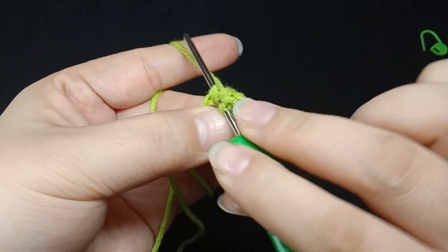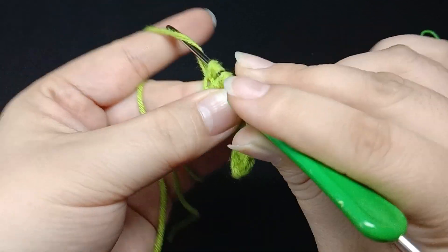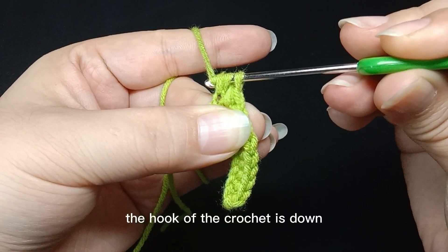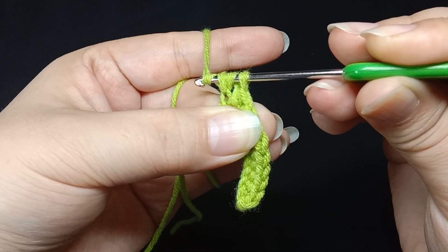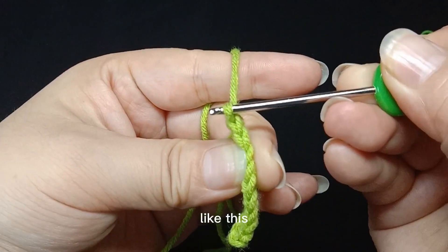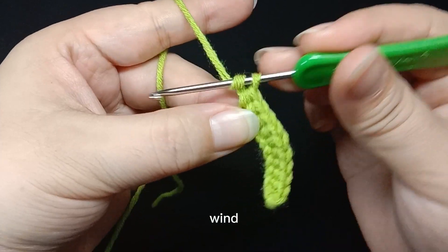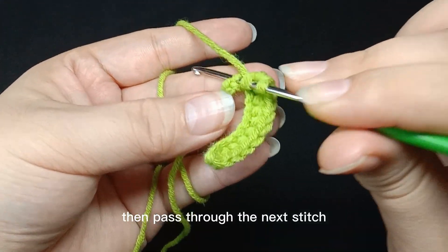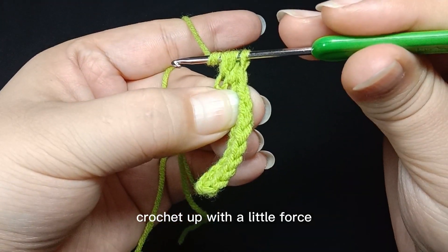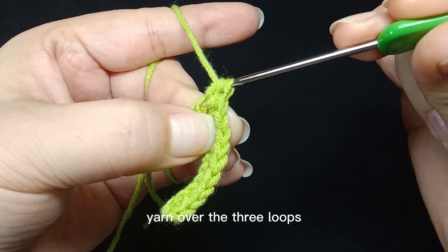Then pass through the next stitch. Wind and yarn over — there are three loops on the crochet. Wind crochet up with a little force. The hook of the crochet is down. Yarn over the three loops. Wind, then pass through the next stitch. Wind and yarn over. Crochet up with a little force. The hook of the crochet is down. Yarn over the three loops.